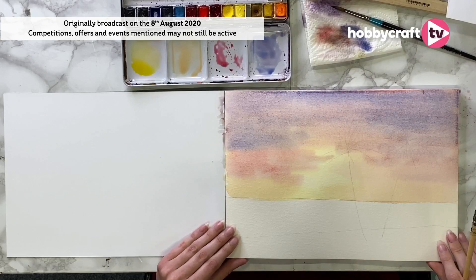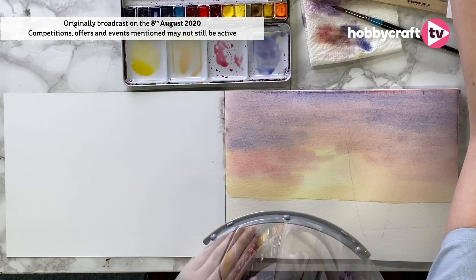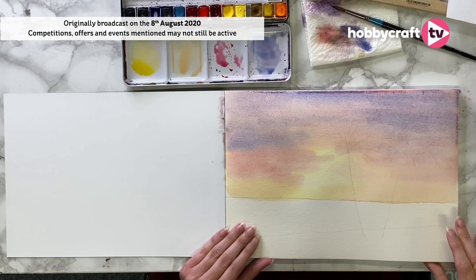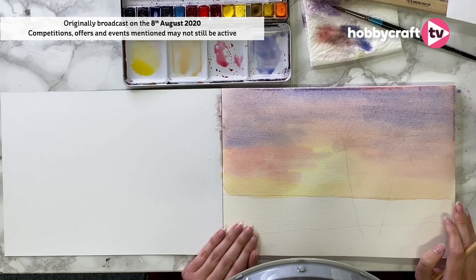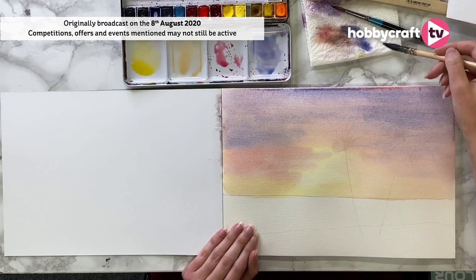Okay, we have our sky so we just need to let this dry for a couple of minutes. We're having a couple of connectivity problems but we're going to keep going. If you are experiencing connectivity problems, come back after the show and it will have sorted itself out — we'll also put it onto YouTube as well.